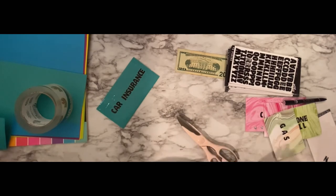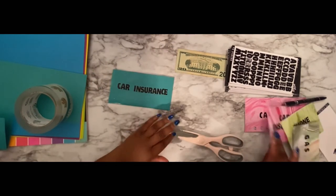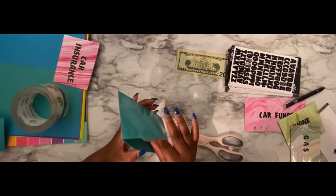And there you have a cash envelope! You're going to take your money, double check, make sure everything fits in there — and that is how you make your cash envelopes.